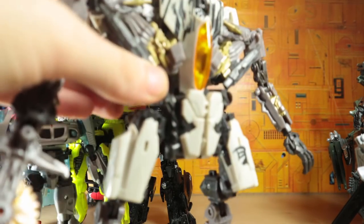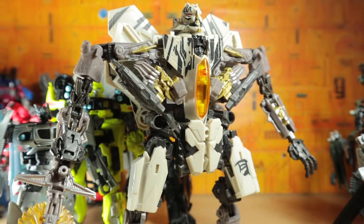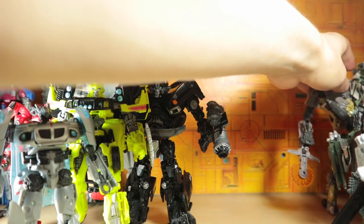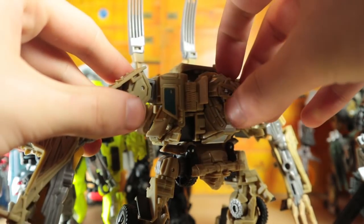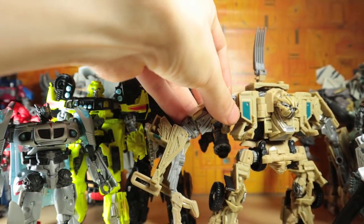Moving right along, we also have the Revenge of the Fallen color Starscream. My camera is running out of battery, so I've got to hurry up. Anyway, I like the original Starscream, so this is pretty cool — as soon as I saw the stock photos with the saw blade, I thought they're gonna make a Revenge of the Fallen color scheme Starscream. And then we have Bonecrusher — really awesome toy. I don't know what else to say except it's just awesome. I really love this thing.